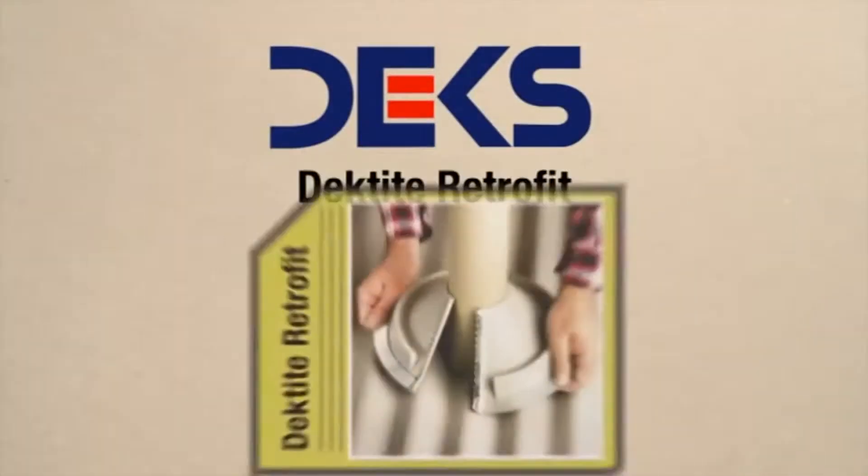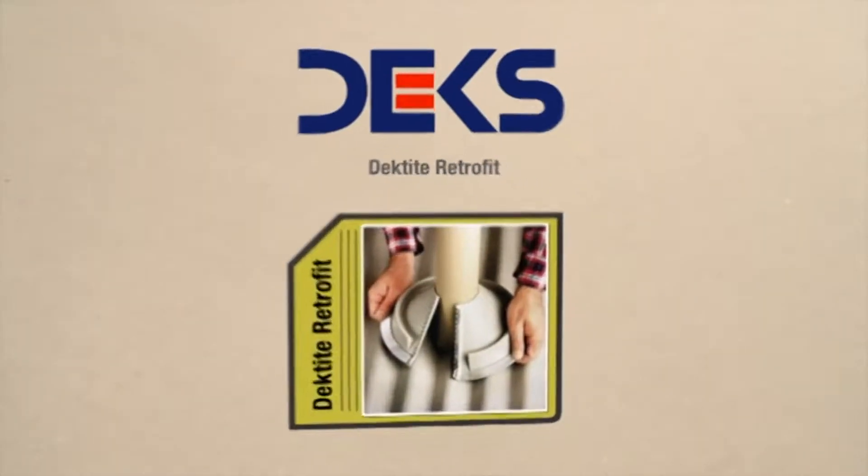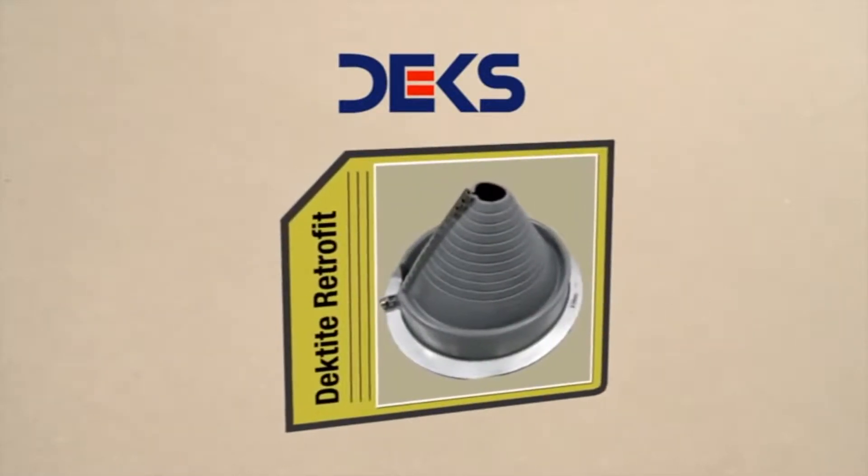Dex brings you Decktite Retrofit, an EPDM flashing designed to seal pipes, vents, or existing installations where it is not possible to slide the flashing down the pipe, as in a new installation.